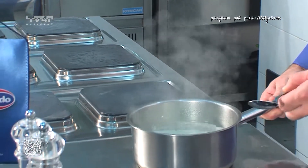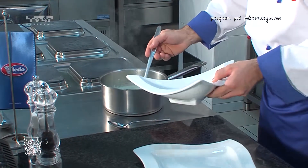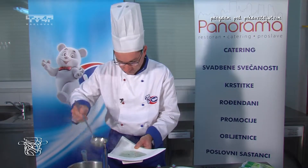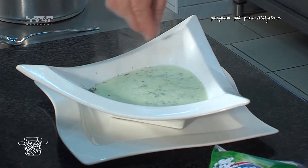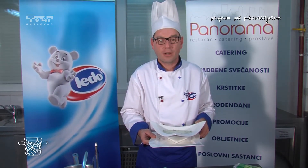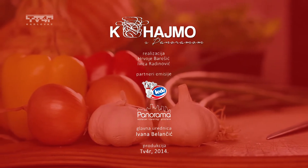Naša juha je spremna za serviranje, probajmo je. Jako je ukusna, možemo je servirati. Ukrasimo tanjur sjeckanim peršinom. I naša juha od brokule je spremna. Dobar tek vam želi osoblje restorana Panorama i tvrtka Ledo.